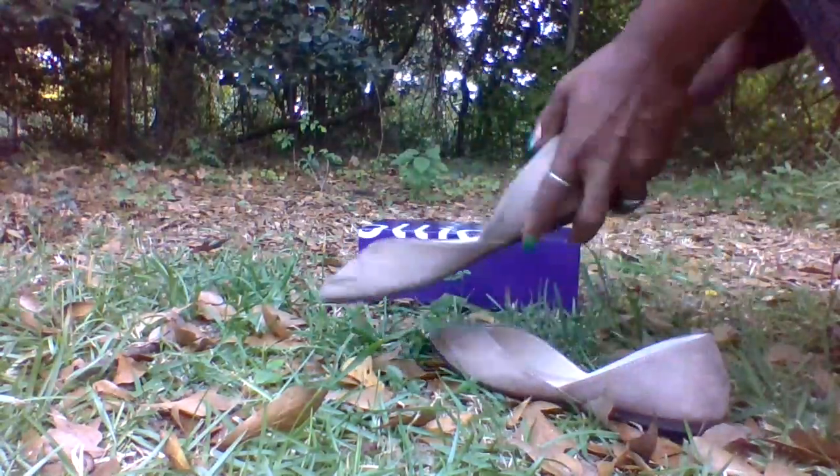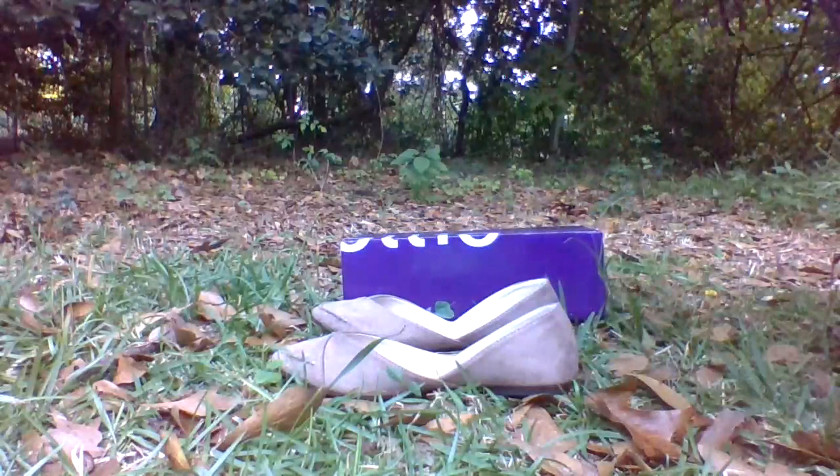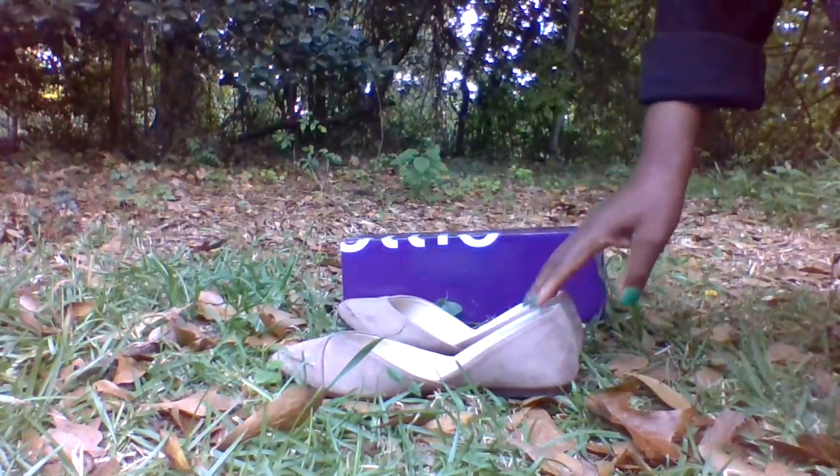Very nice flats. Thanks again to my fan who sent me these flats. And Angels, if you guys would love to send me anything — shoes or anything — if you'd like to join my Patreon or if you'd like any custom videos, make sure to check my description box and all of my information will be in there.